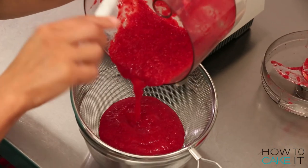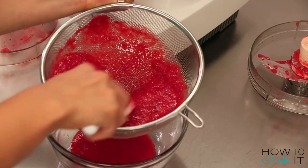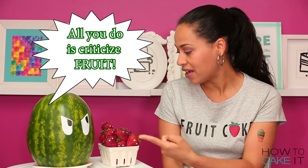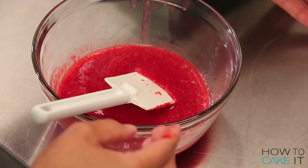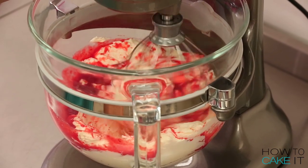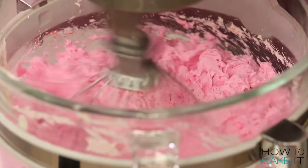Once I had a nice puree, I ran it through a sieve just to try and get out some of the pulp and a few of the seeds — it's actually impossible to get rid of all the seeds. Now that I'm happy with my puree and it's been strained, it's time to add it to some Italian meringue buttercream. I also added a little bit of pink food coloring just to brighten up the color.